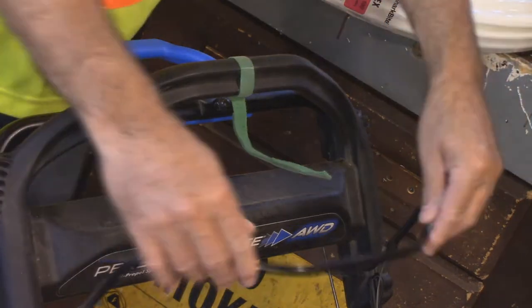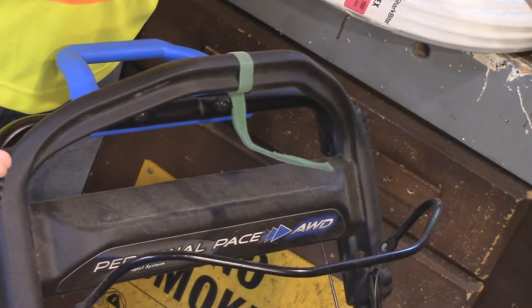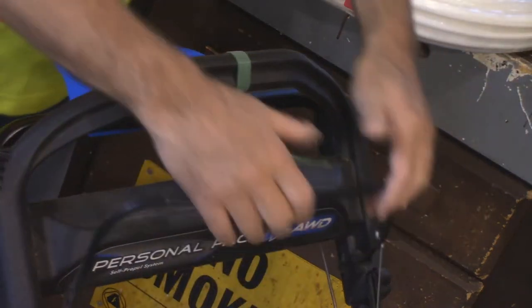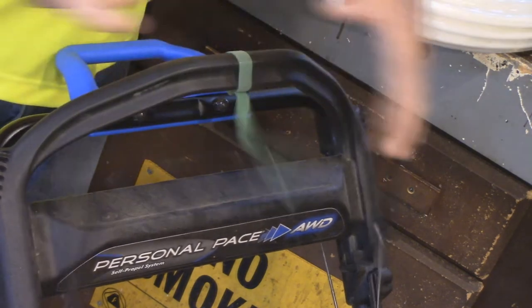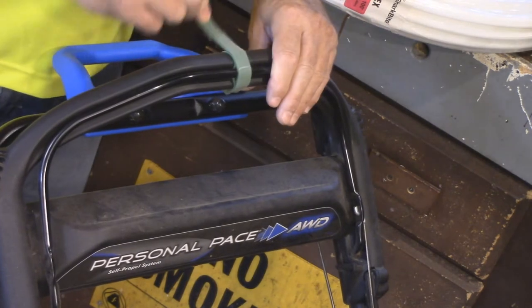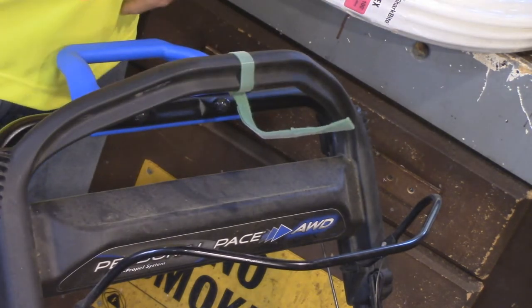For all of you that have one of these mowers where it's got this bail handle that you have to hold on to all the time — if you don't, it'll just stop. A lot of times you want to pick up something or move a piece of lawn furniture. Well, this is all I do, and it's so simple. I can undo it anytime I want. I don't leave the machine unattended, and that's how easy it is. So I'm going to take this apart for you and show you how this all went together.